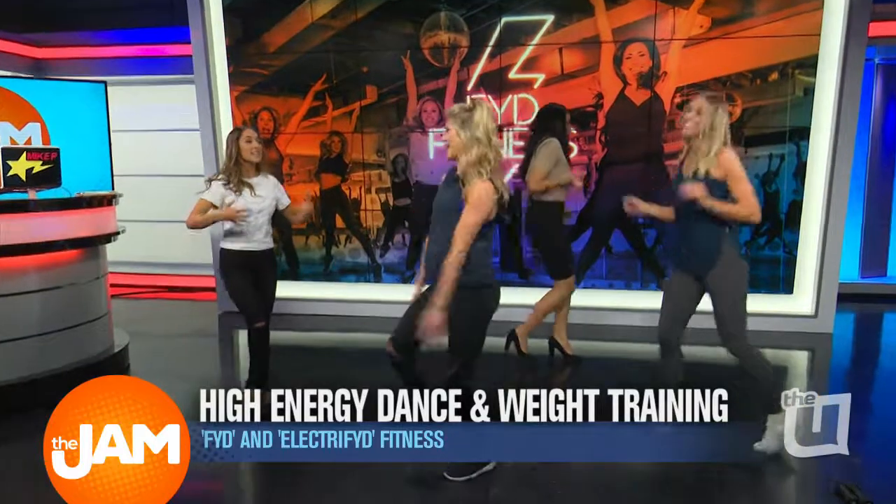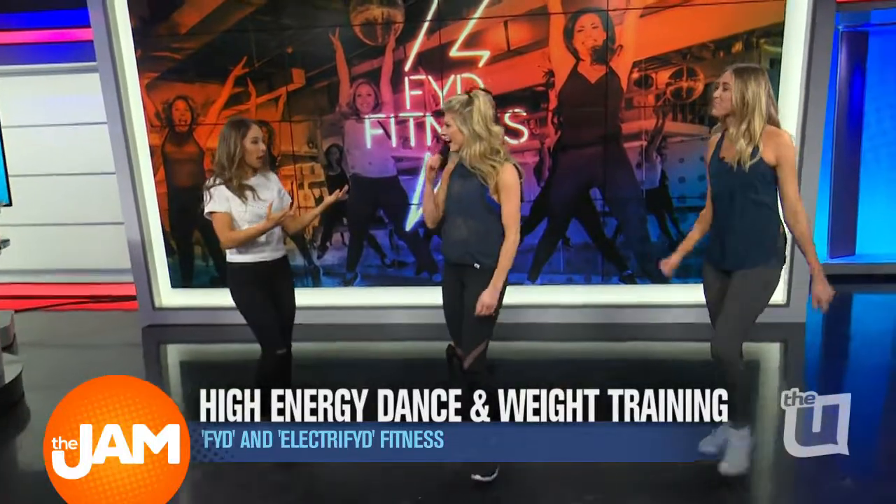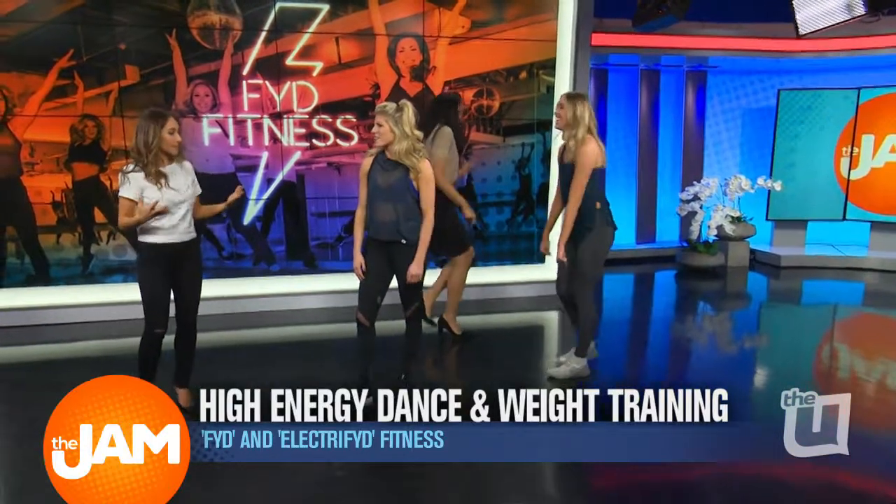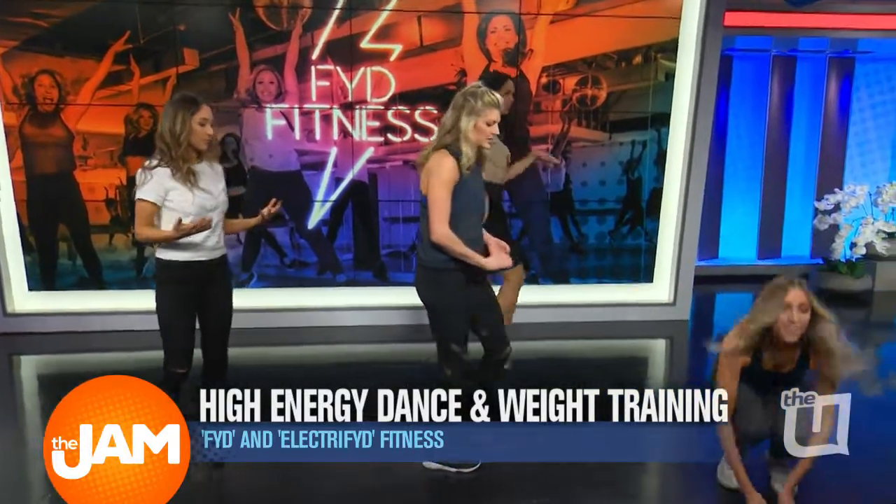So this is all to get your heart rate up. It starts high intensity. I can tell you're already breathing, and you're in amazing shape, so it's working. So then we go into some weight sections. Once we finish the dance, we'll grab certain equipment.